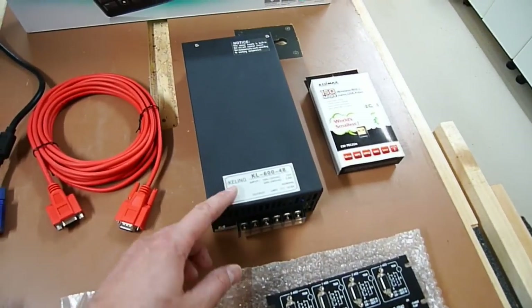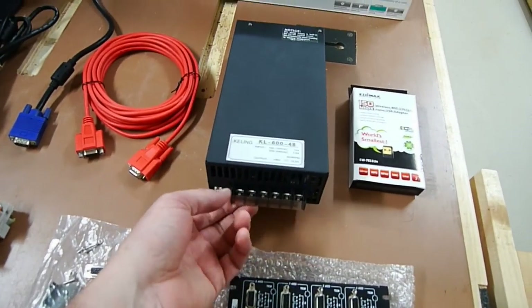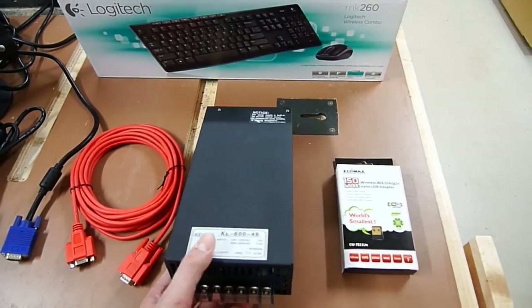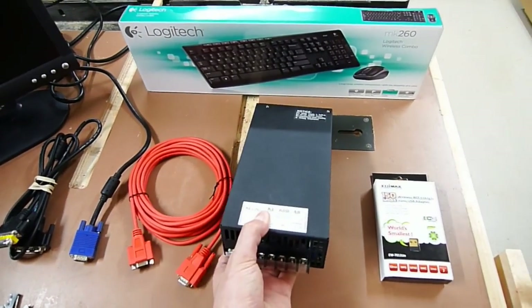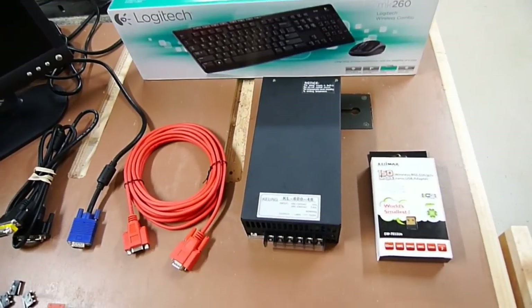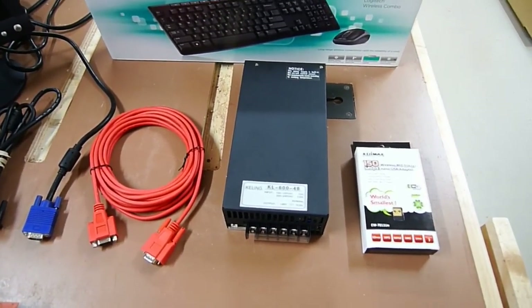This right here is a power supply, not unlike one you'd find in your computer, but it's bigger, more powerful, and a lot heavier. It's hardwired in rather than having a standard cable. This is a 48-volt setup at 12.5 amps. You could go with a little bit less if you wanted to, but I wanted to make sure I had plenty of power on tap.